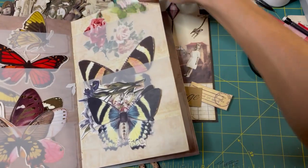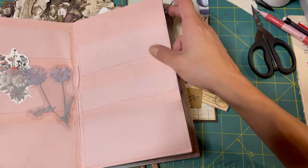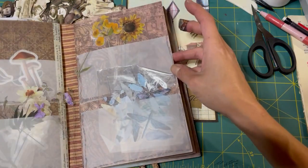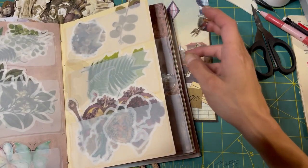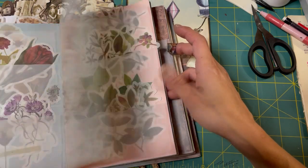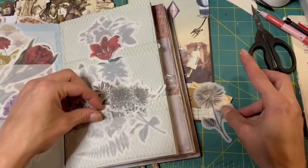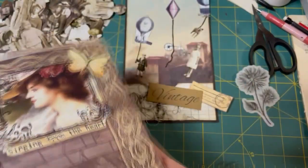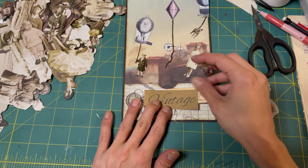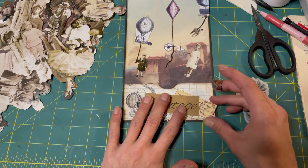We have these cool butterflies, but they're too big - they wouldn't fit. We have these weird mushrooms. I have the black and white sticker ones - let's use one of those. I like that dandelion-looking one. I don't know what that is - maybe it's a zinnia or something.